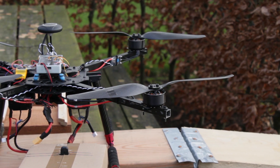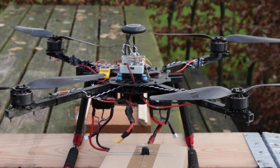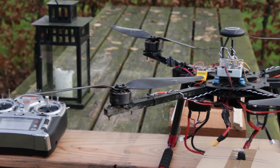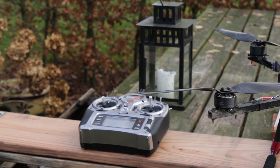The drone will take off autonomously, fly to the desired location where it will descend, release the package, and then fly home and land — all autonomously. That way the only thing I have to do as the pilot is just flick a switch.